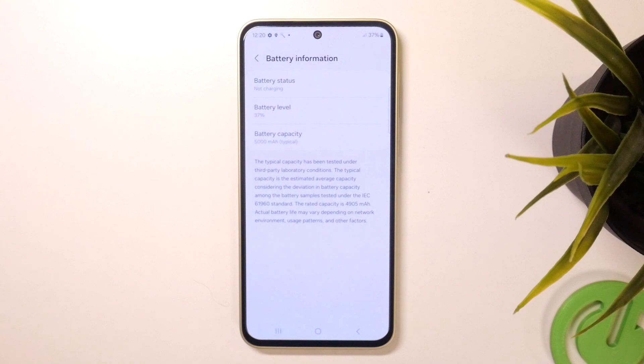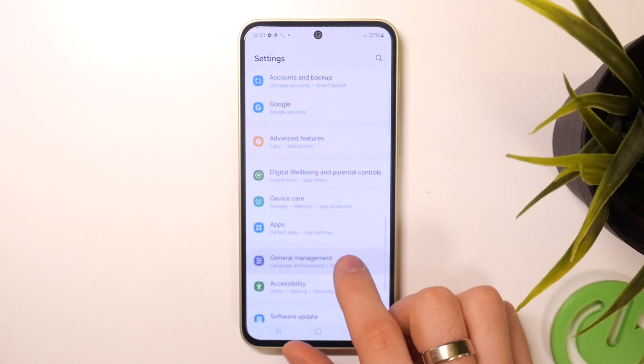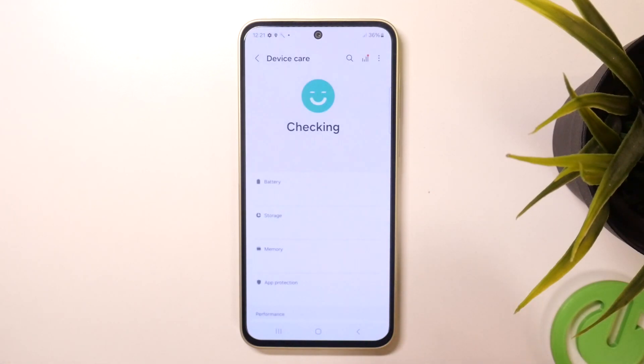maybe this is the first thing you need to do, because if your battery has bad capacity — if your battery is old — of course it can't give your device too much power that it needs. So you need to change the battery. Okay, cool — go back, then scroll up and find Device Care.